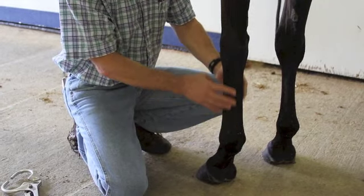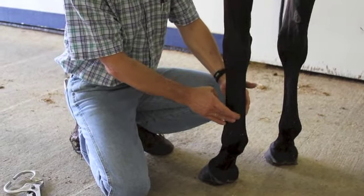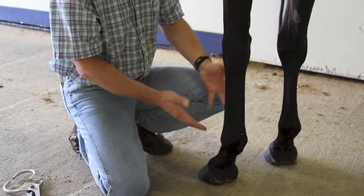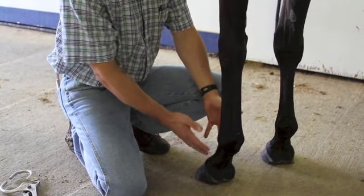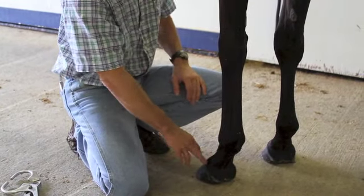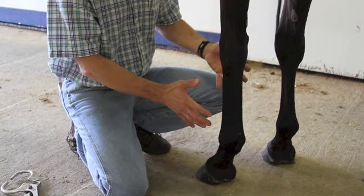Looking down through the tendon area — do we have any swelling or obvious sensitivity when applying light pressure? Is there a swollen joint going down into the pastern region? Any abnormalities there? Same thing with the hoof, looking at the coronary band region. We want to rule out anything that's obvious.